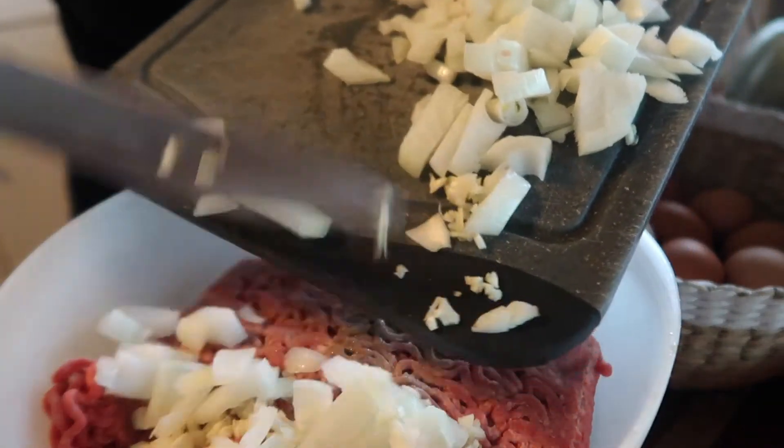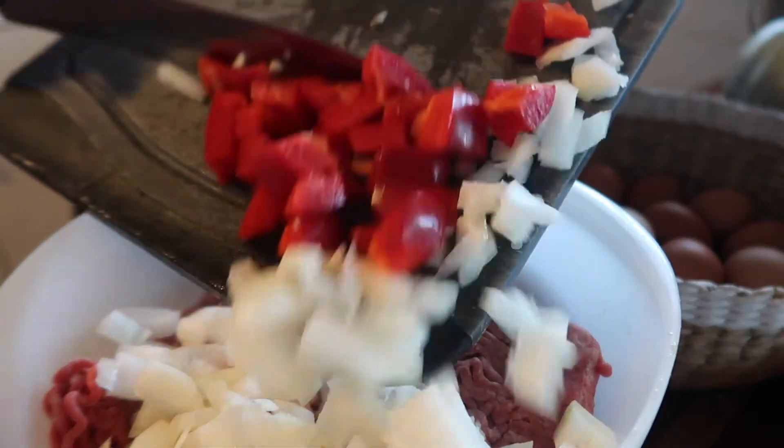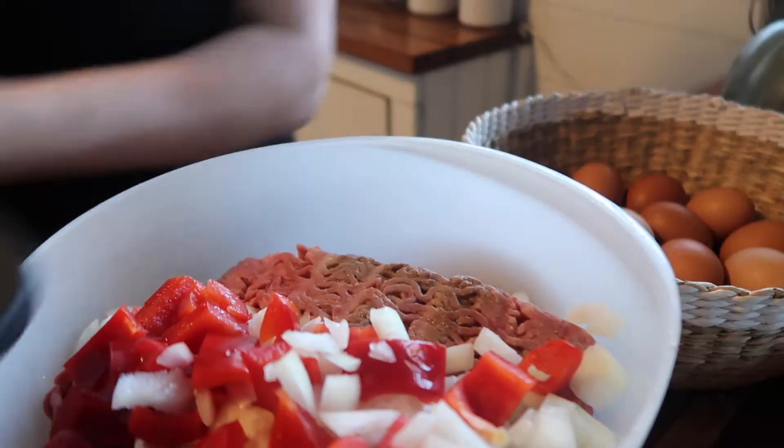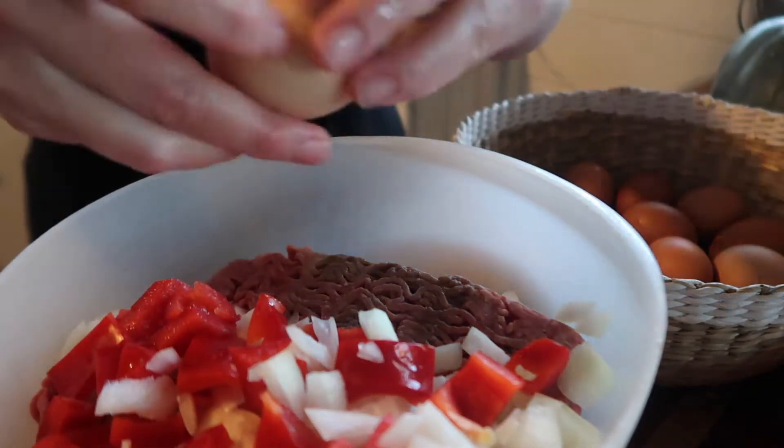I have used two different kinds of mince — turkey mince and beef mince. And then I put in some capsicum, onion and garlic, and then two eggs.